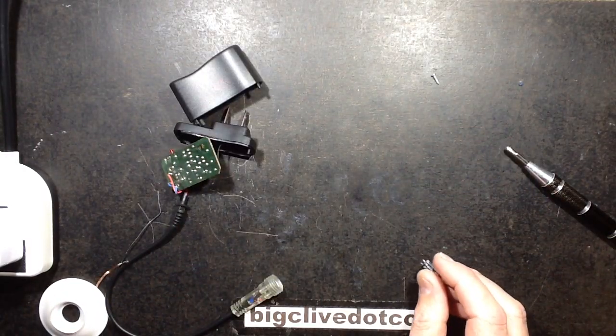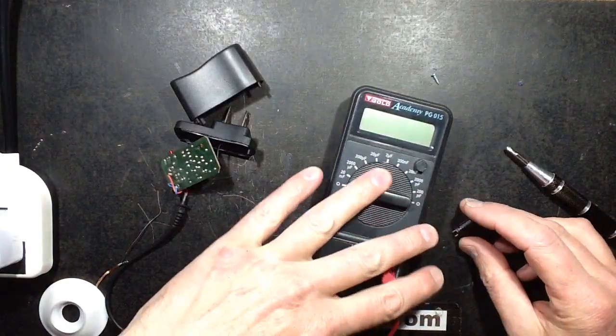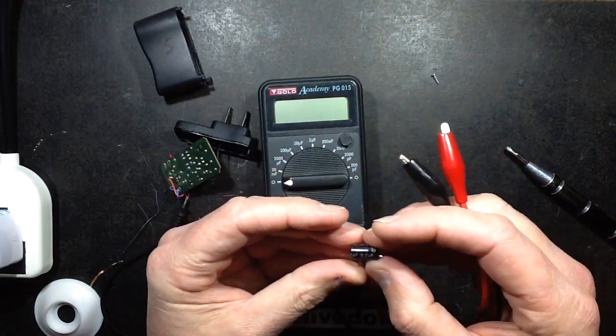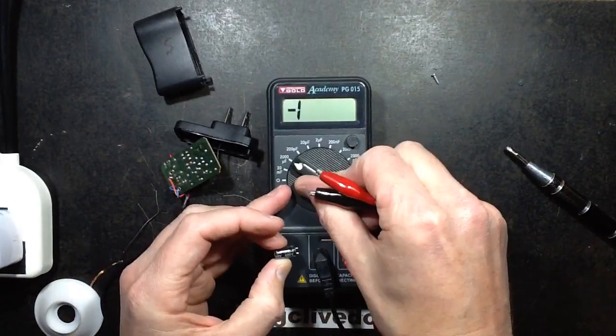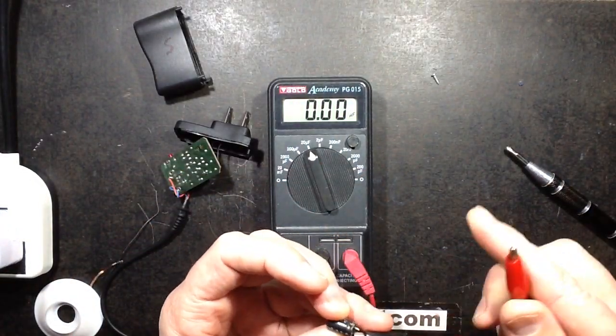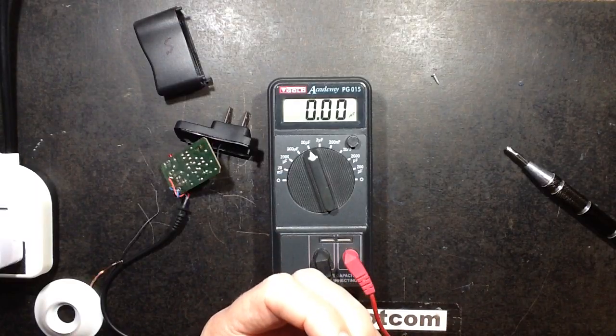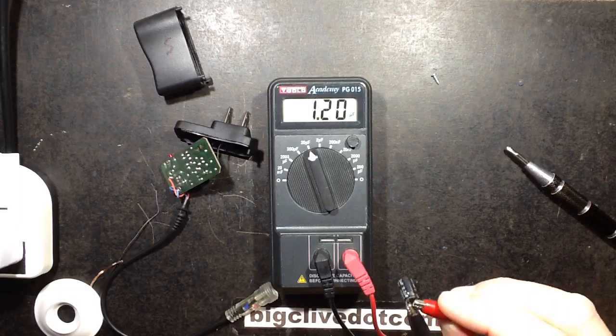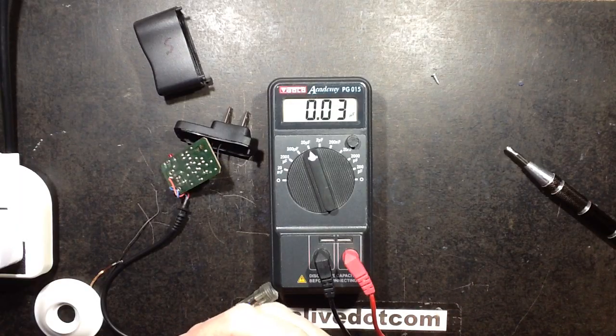Now let's check it with a capacitor tester. It's supposed to be 2.2 microfarad. So let's set this to 20 microfarad and we'll put this in the negative terminal and this in the positive terminal. It reads 1.2 microfarad - it's lost some of its capacitance somewhat.